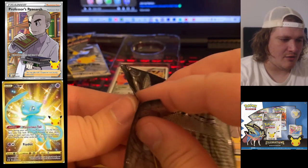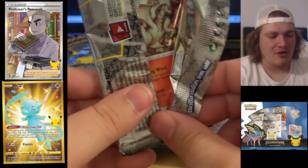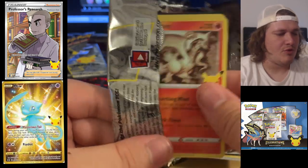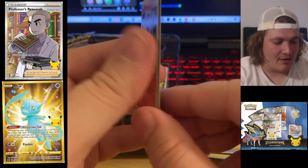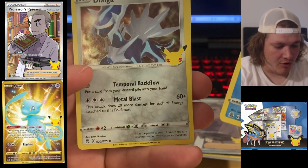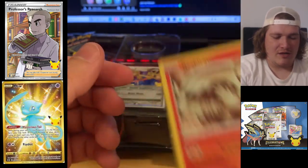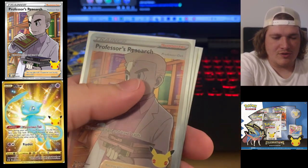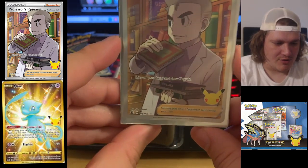This is the last pack of Celebrations we're going to be opening right here. I have a ton of videos to edit, so this is probably going to be one of the last openings I do today. Palkia, Dialga — I needed that because I didn't have that one yet. Mew once again. So that is one more I have. Yet again — crazy pulls in Celebrations, cards that I needed to complete the set.